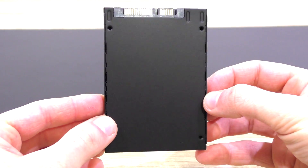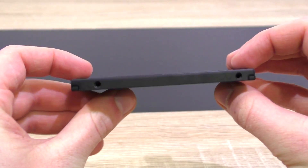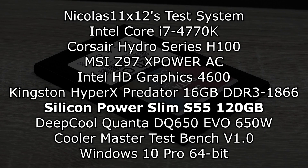Let's put this SSD to the test and see how well it performs. I'll also demonstrate a cold Windows 10 boot.